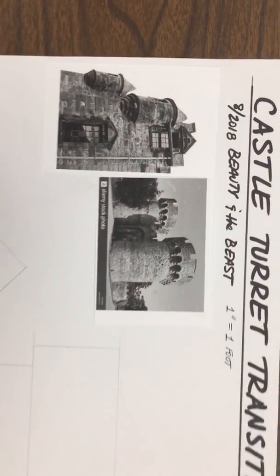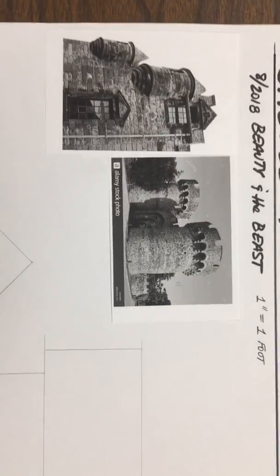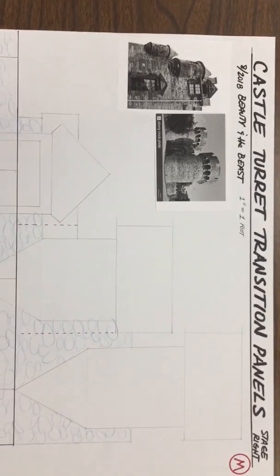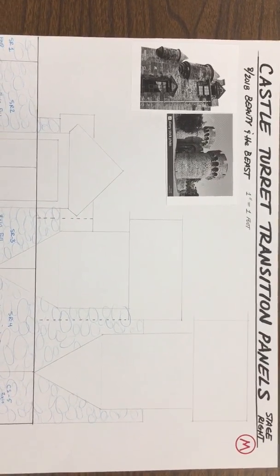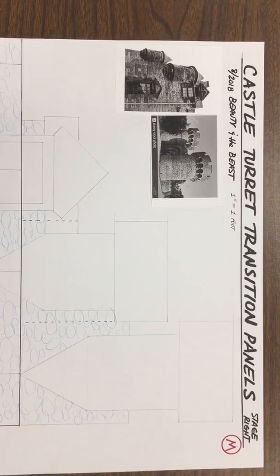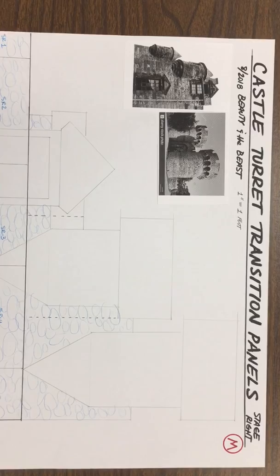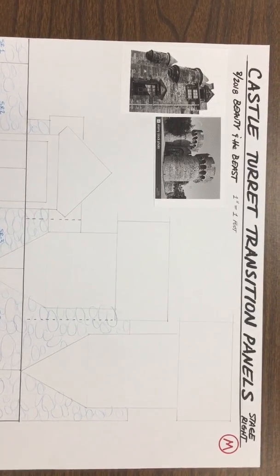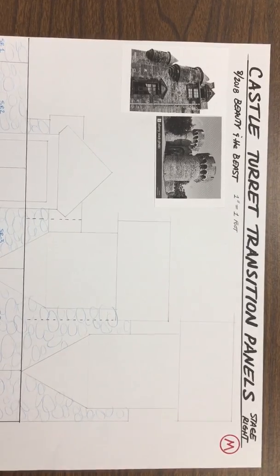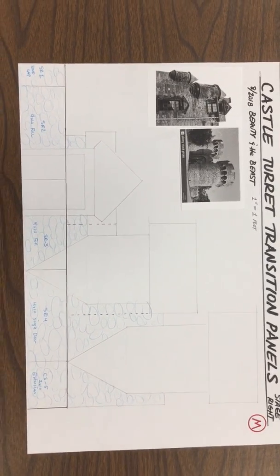I've talked before about how we've used these picture references. Here's the project for those of you who choose to accept. I'm opening up the design and assigning some homework for those of you who work with me in the design area. For those who work with me as apprentice painters, consider yourselves on the hook for a sketch of some kind. I like to use these opportunities to show you how to design something and really take it to the finish line.